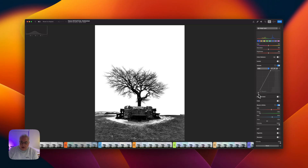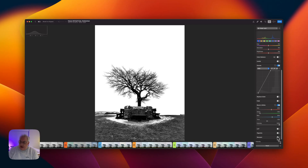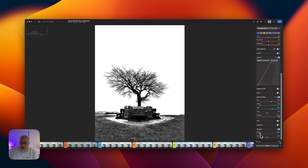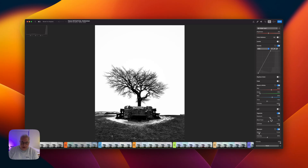We're almost there. I think the only two things we need to do is add a vignette and some sharpening. Let's put the sharpening on first — radius 2.5, bring that down very slightly — and let's stick our vignette on there. Don't need anything that heavy — 15% there, bring the black point down, and let's soften it off just a little bit too.